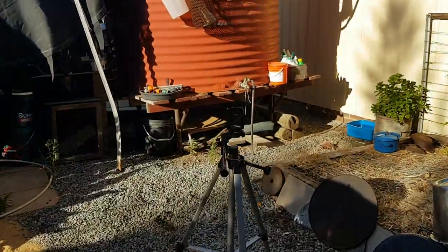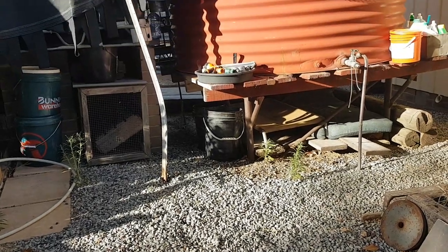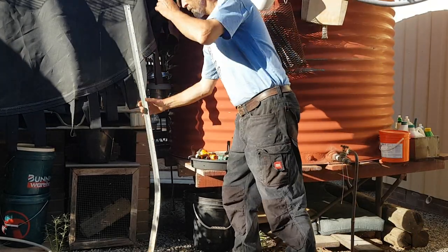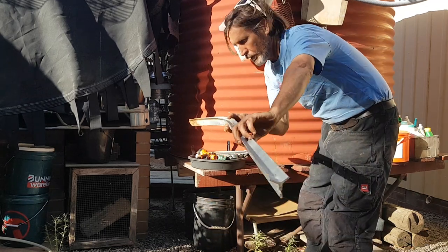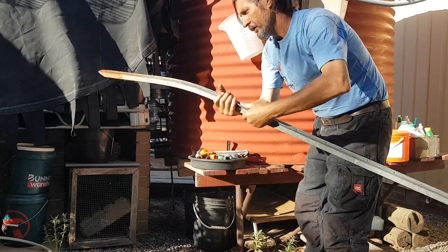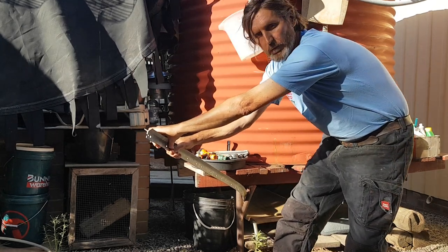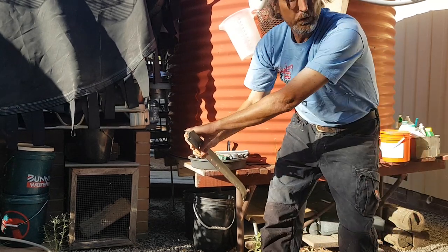Here we go, wish me luck. So you can see the curve - it's pretty bad. We're just going to put it in here and pull it towards me, so we should be able to straighten it up pretty good. Sometimes it'll slip, just pull it back. Be careful guys - make sure there's nothing sharp behind you.